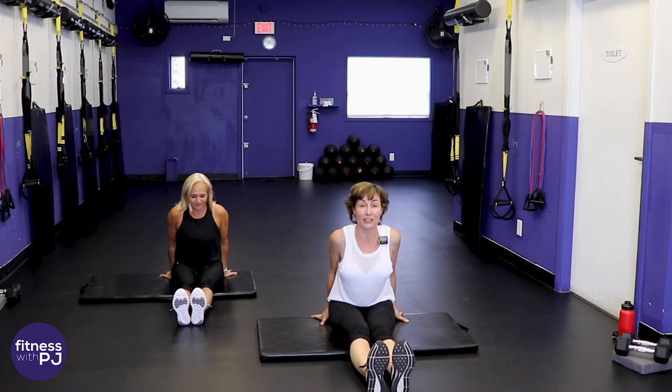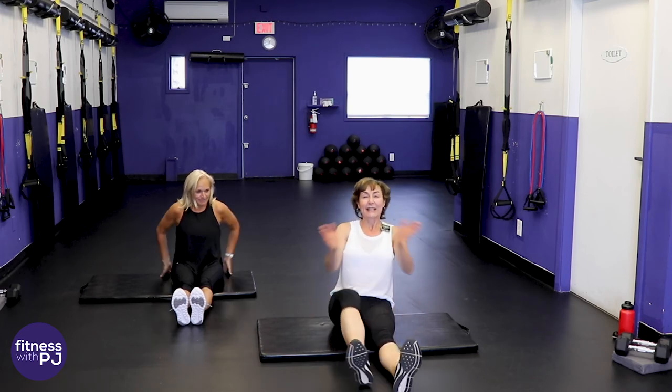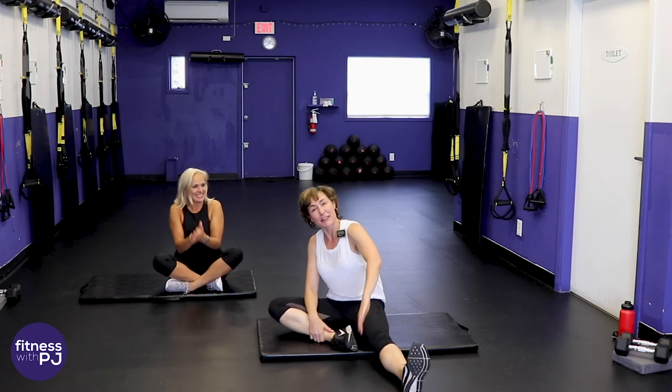Thank you so much for joining us — this has been awesome! If you haven't already, please subscribe to the channel and click the notification bell. Drop a comment below — I'd love to know how you travel, do you just take a carry-on? Well done — we will see you next workout, bye!